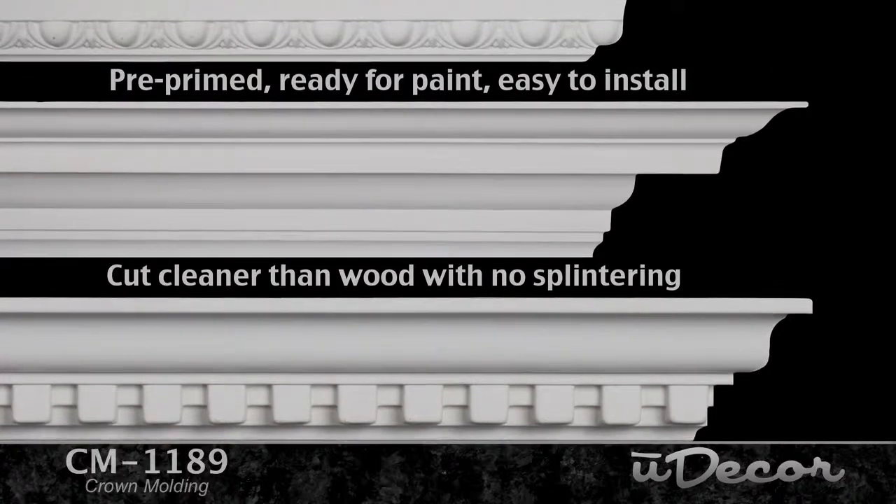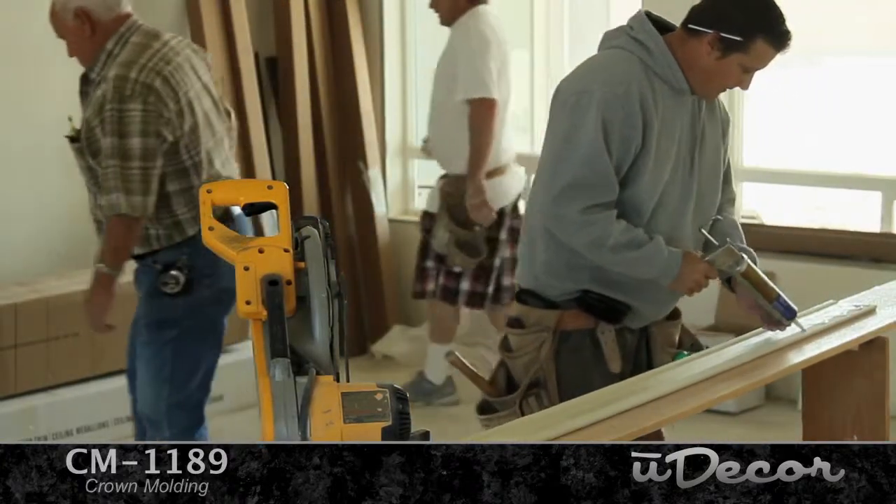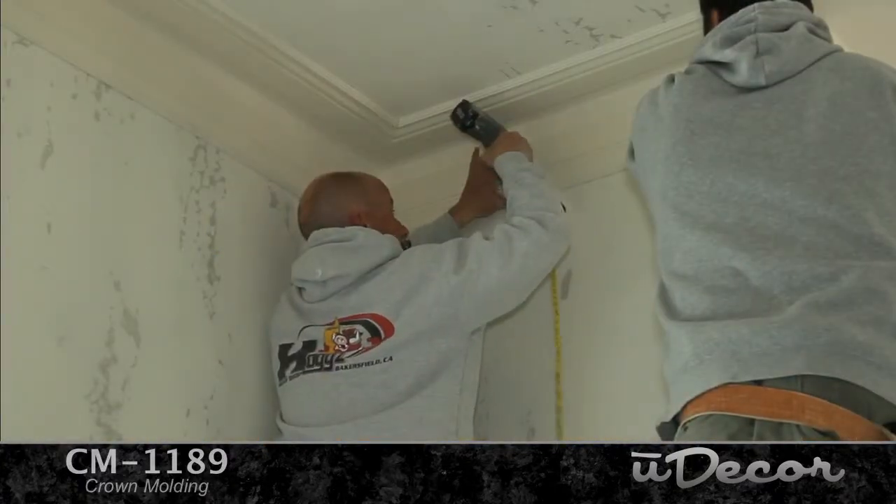Pre-primed, ready for paint, and incredibly easy to install. Just apply a little adhesive and a few nails — that's all there is to it.